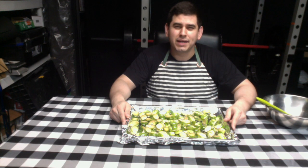For step seven, place the baking sheet in the oven. Close the oven for about 20 minutes.